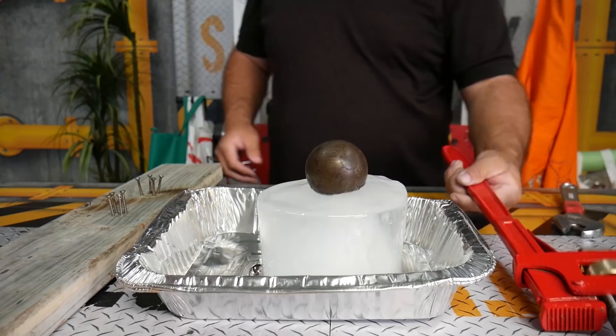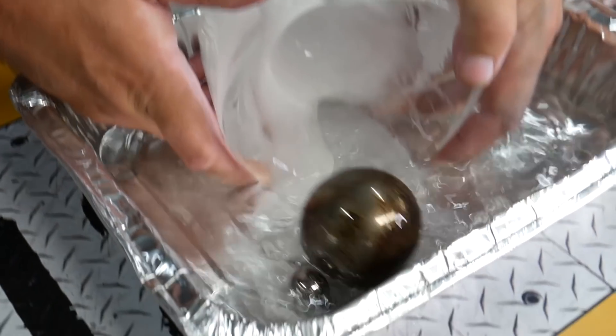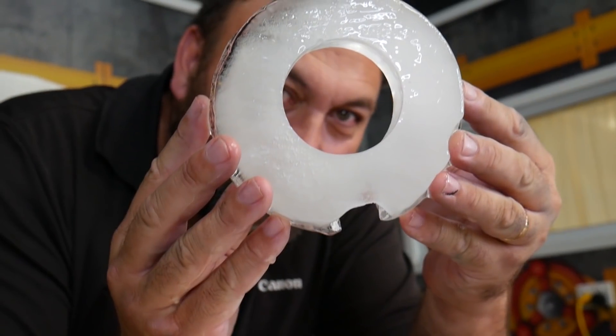This is a hot fiery ball versus ice — let's see what happens. It literally melts all the way through the ice, turning it all into water, and boom — it actually fell through, leaving us with a super cool icy telescope.